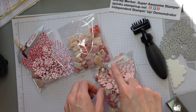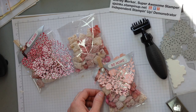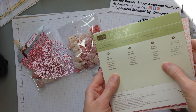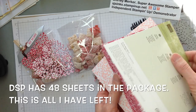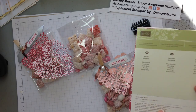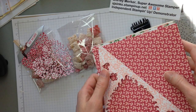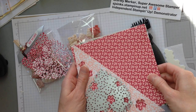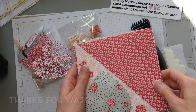We used the word window punch for that, and rose red ink to stamp the 'Be Mine.' The paper came from the Love Blossoms Designer Series Paper Pack — it's hearts themed with rose red, blushing bride, crumb cake, garden green, whisper white, and other colors in this pack. It is a six by six piece of paper. You cut it at a diagonal and you can get two hearts out of one piece of six by six paper. Thanks for watching the epilogue. Bye!